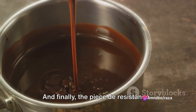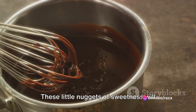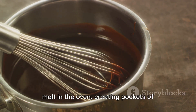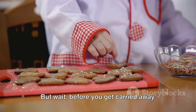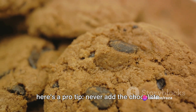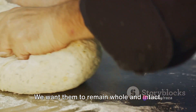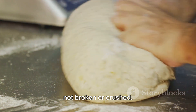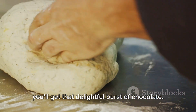And finally, the pièce de résistance — the chocolate chips. Pour them into the dough and gently fold them in. These little nuggets of sweetness will melt in the oven, creating pockets of chocolatey goodness in every bite. But here's a pro tip: never add the chocolate chips while the mixer is still running. We want them to remain whole and intact, not broken or crushed. This way, when you bite into your cookie, you'll get that delightful burst of chocolate.